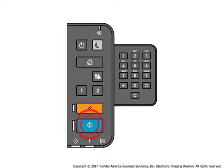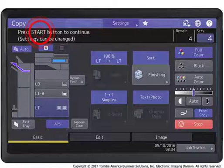Press the Start button to print one proof copy of the original. Proof the copy, change the settings as required, and then press the Start button again.